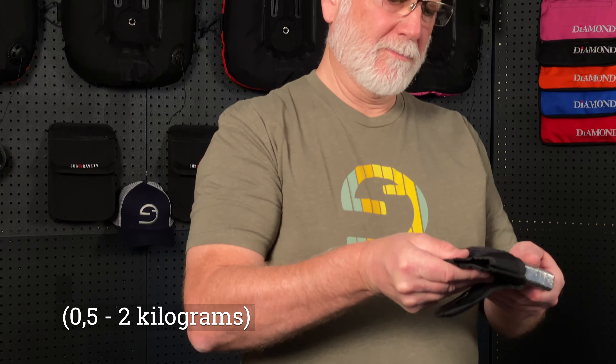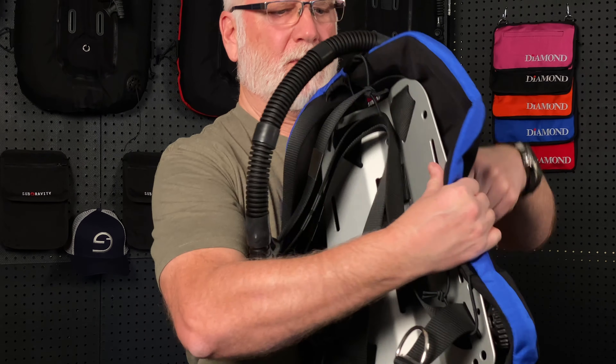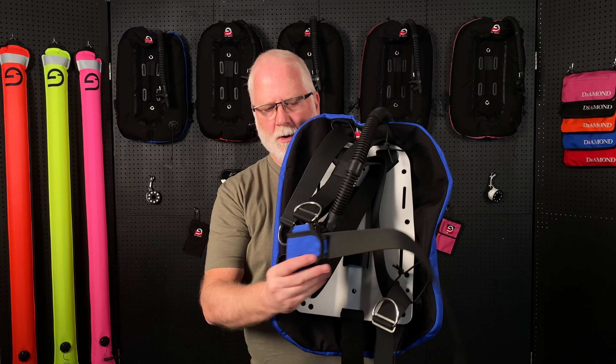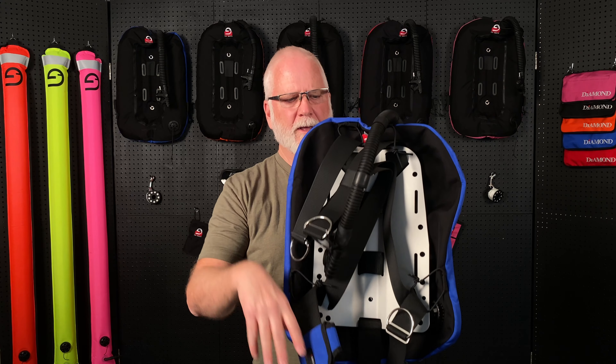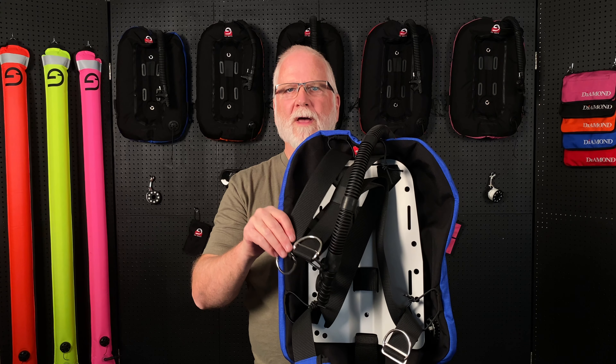Our trim pockets accommodate coated and uncoated hard weights and soft weights. The SubGravity trim pockets can be added in various locations including cam band, waist strap, and shoulder straps — in fact, anywhere that has two-inch webbing.